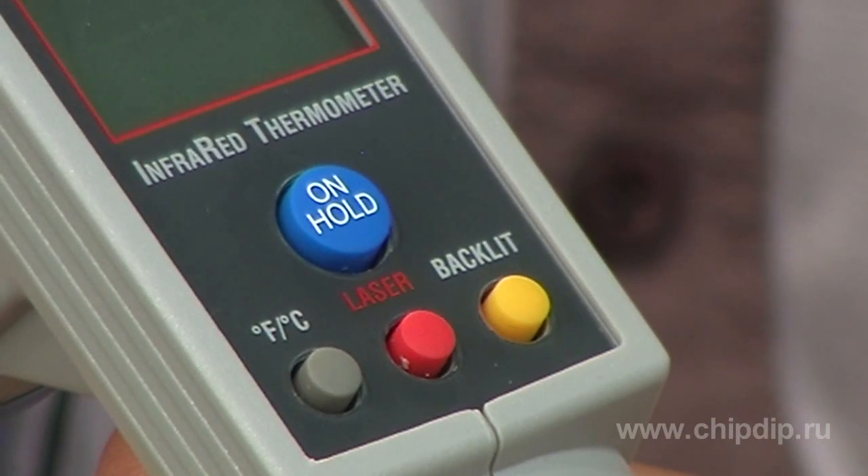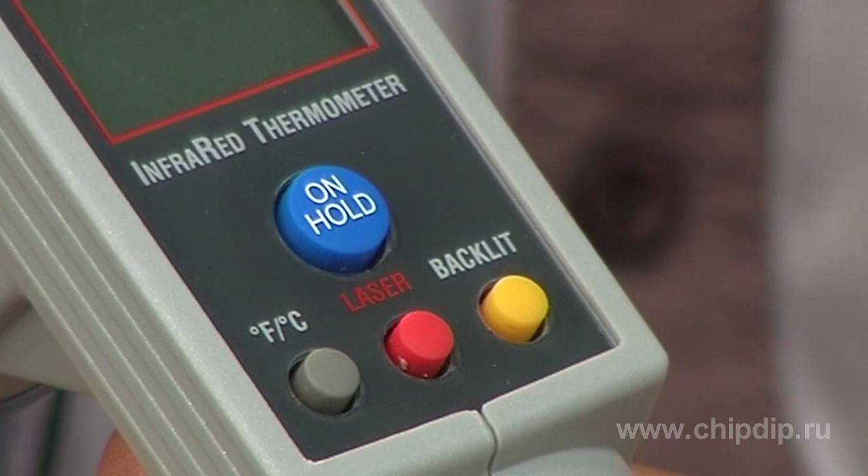An automatic shutdown system will turn off the device 4 seconds after the on-hold button is released. In order to save battery, you can turn off the laser indicator and display illumination by pressing the corresponding buttons on the front panel.